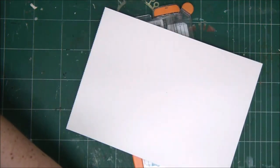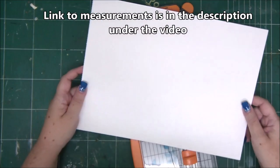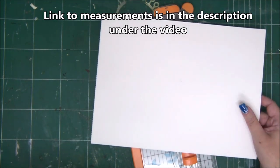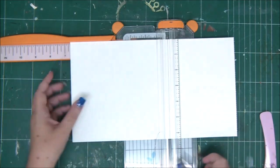Hi everyone, Enette Kessler here with a new video tutorial. Today I'm going to show you how to make a really cool mini album. Like always, you have a link to the measurements in the description under the video, and this mini album is really easy to make just by folding a few papers.